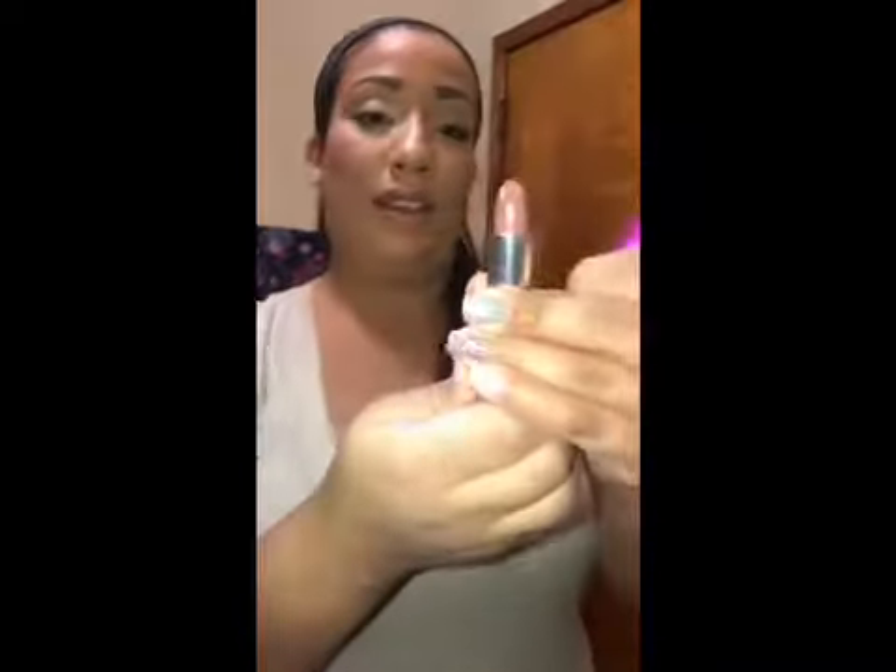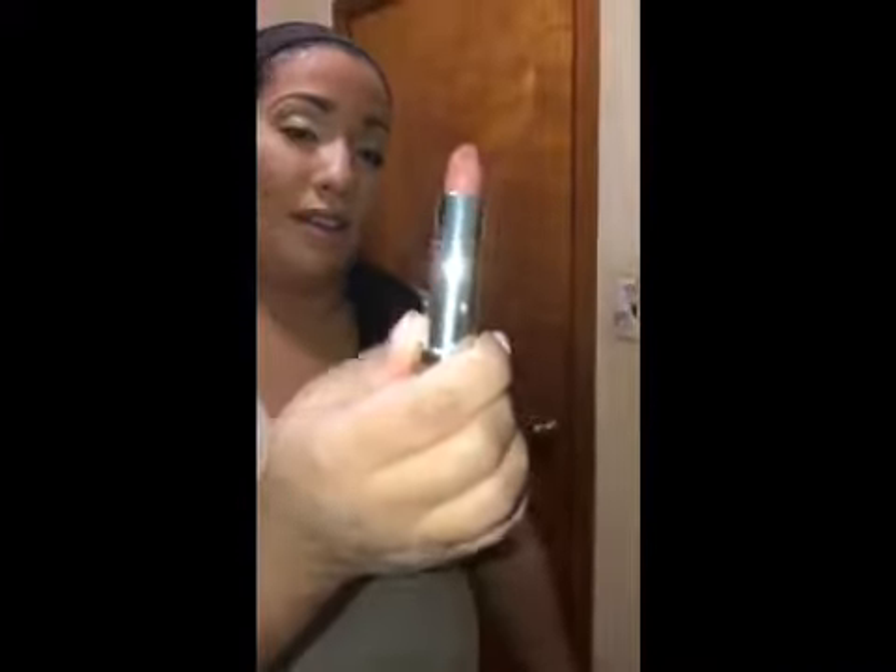It has the Urban Decay branding on it. This is the color — now I'm gonna try it so you guys can see what it looks like. This is what the lipstick looks like on me. It looks really nice for the winter. It's like a comfortable matte, really, really nice. I really like it.